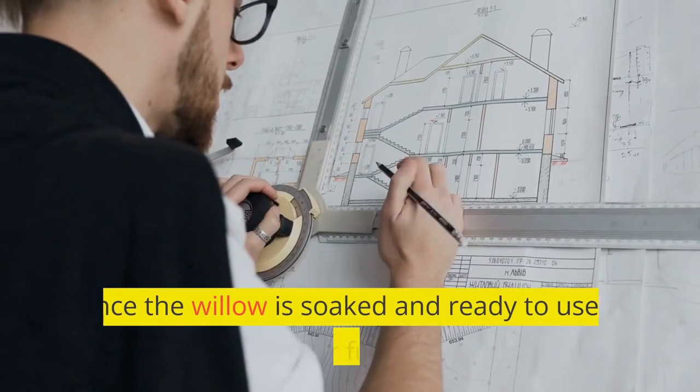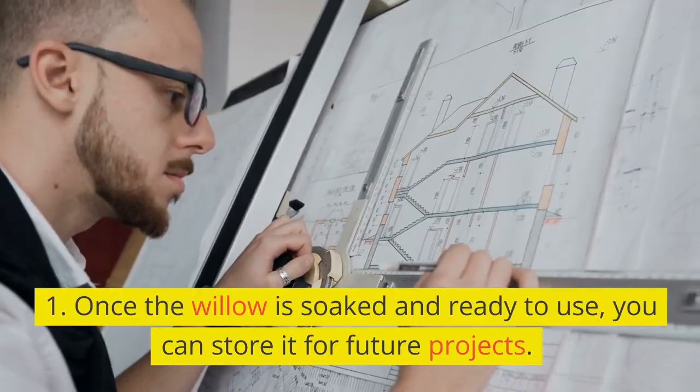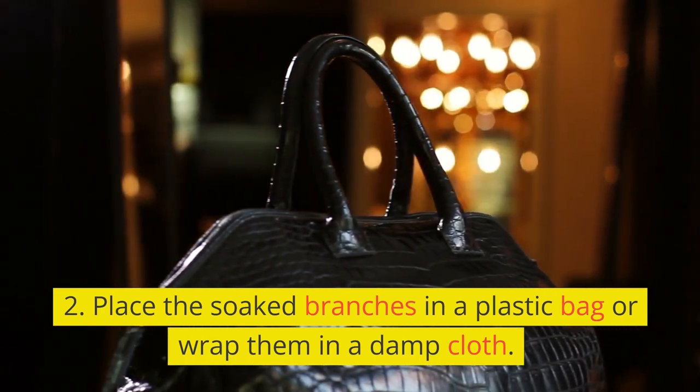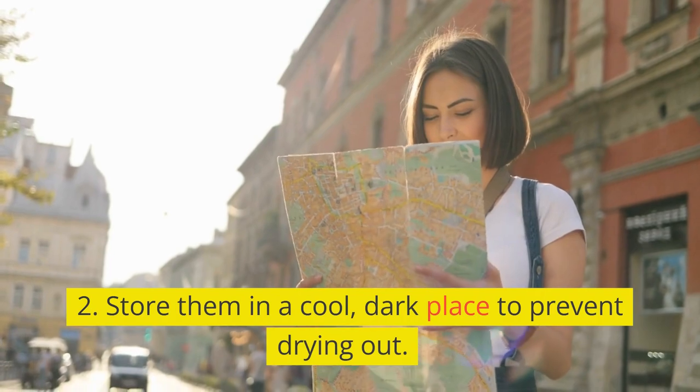Storing the willow. Once the willow is soaked and ready to use, you can store it for future projects. Keep the branches damp to maintain their flexibility. Place the soaked branches in a plastic bag or wrap them in a damp cloth. Store them in a cool, dark place to prevent drying out.